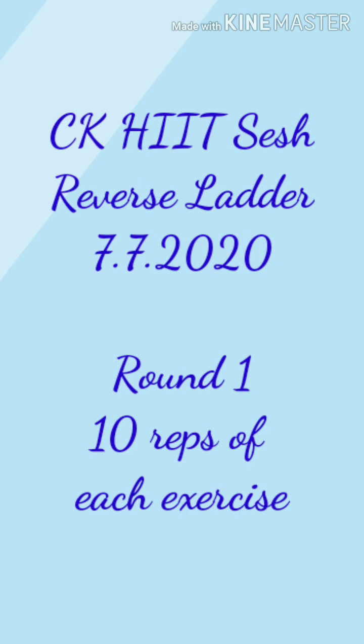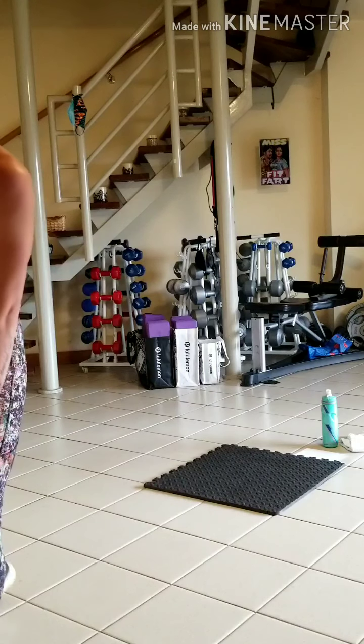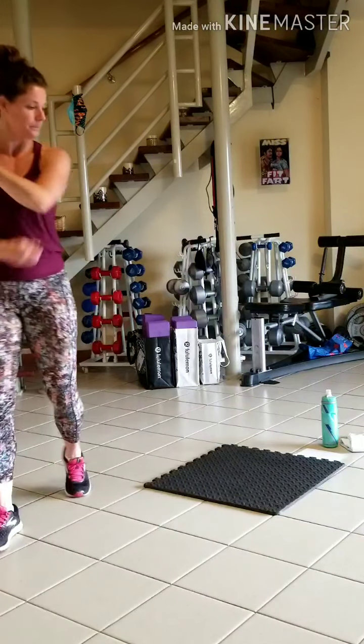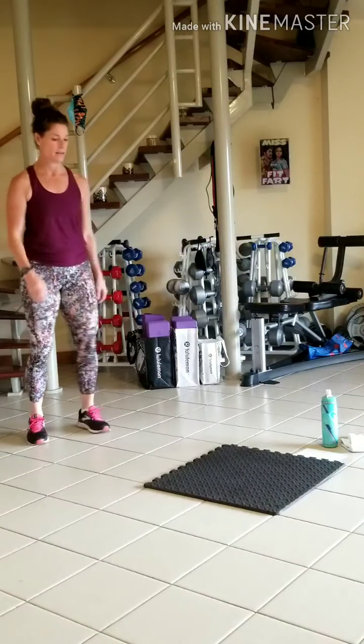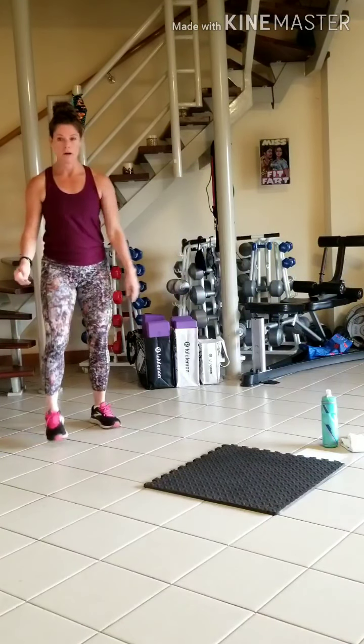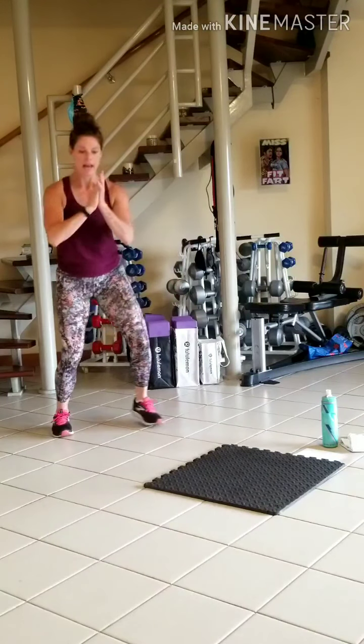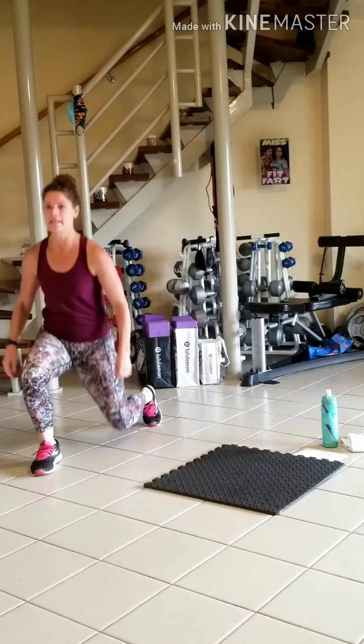We're starting with squat to forward lunge, 10 times. Squat and lunge. Switch legs, 10 times.